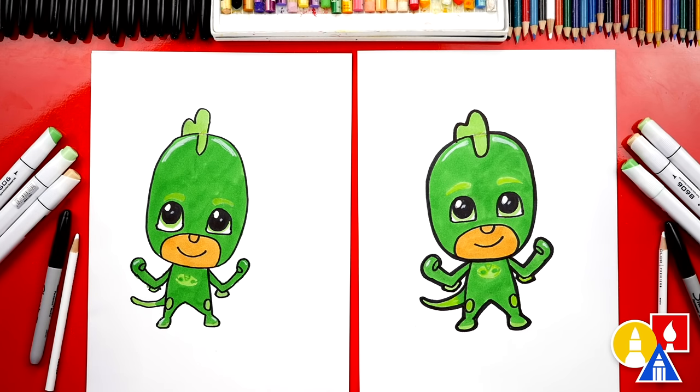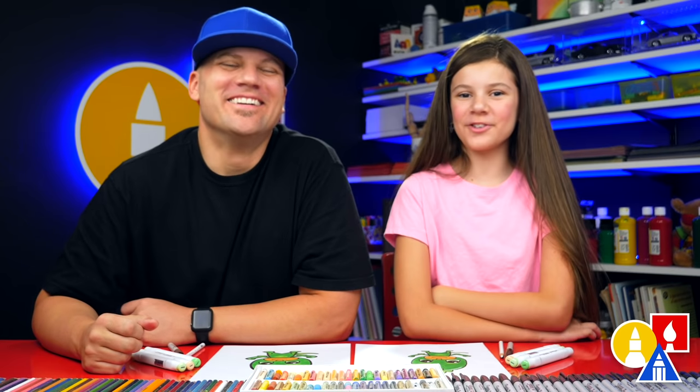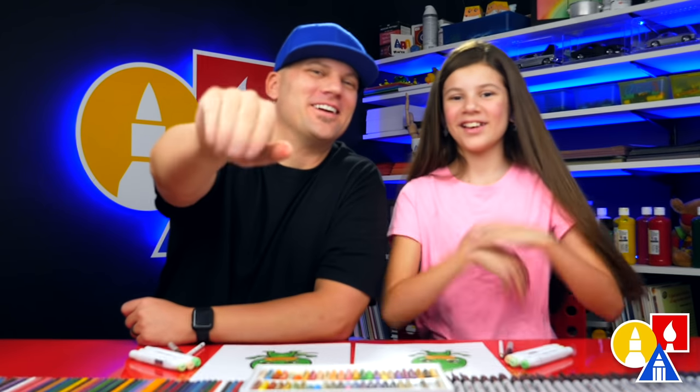And the bottom of his shoes. Now you guys can color your drawings also and add a background — that would look really cool. You could draw the other characters too. We hope you had a lot of fun drawing Gekko. We'll see you later, our friends. Goodbye!